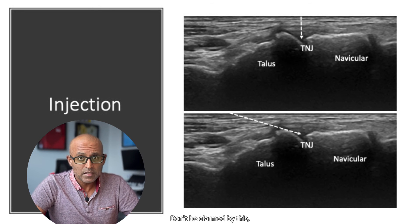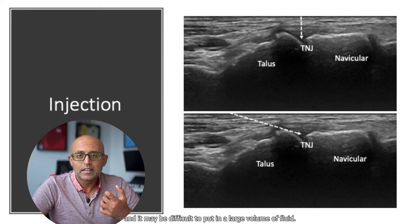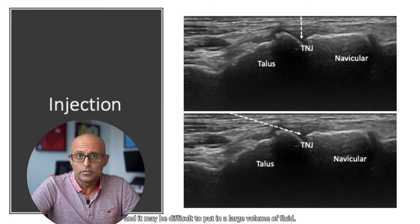Don't be alarmed by this, but sometimes you might need to do the injection in smaller aliquots, because the joint can be quite tight and it may be difficult to put in a large volume of fluid.